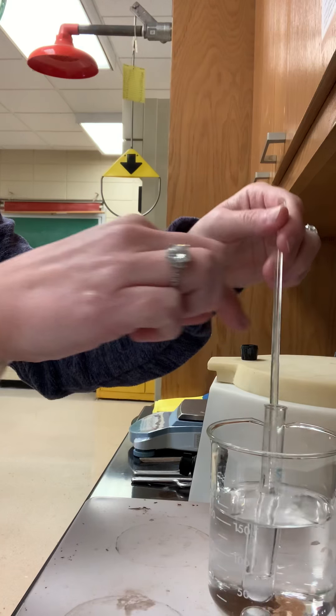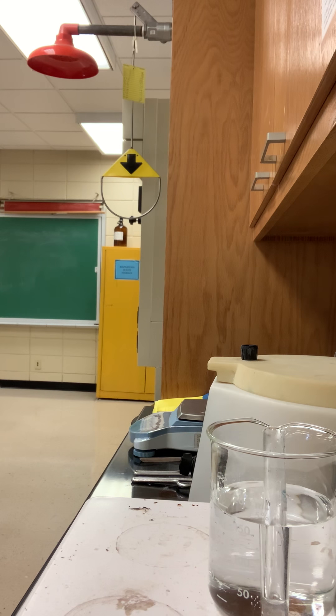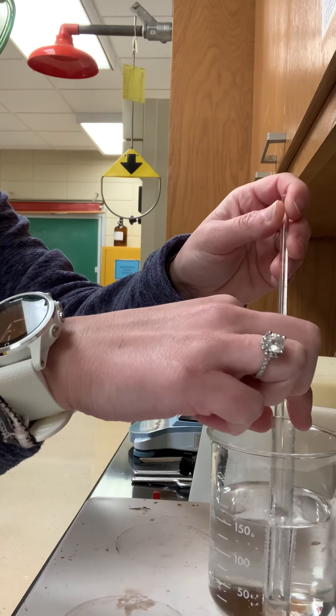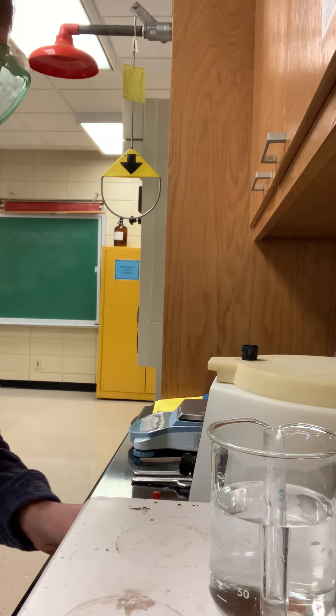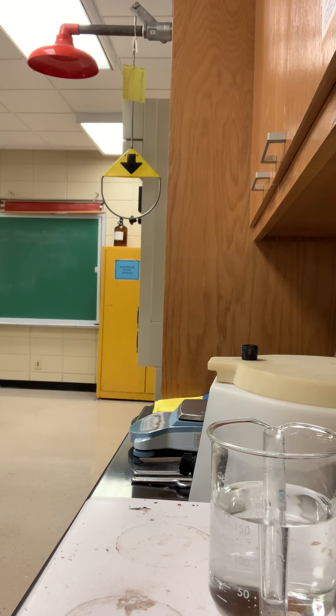It's getting hot on my fingers. We're getting closer — we definitely need to make sure we give it the full three minutes. While I'm waiting in between my stirrings, I went and got my sulfuric acid, which I'm going to be needing.